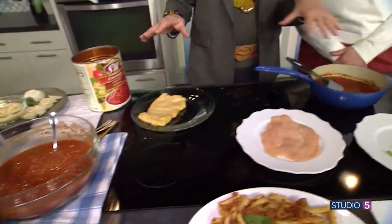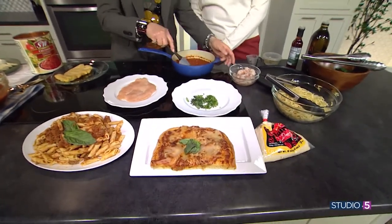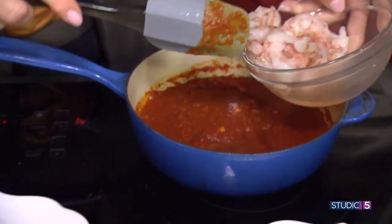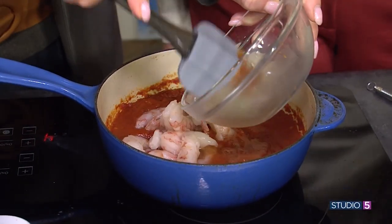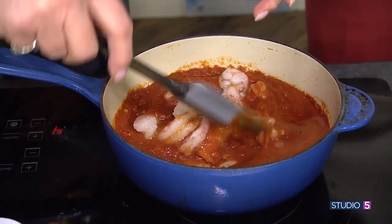All this food comes from that one sauce. What's in the sauce? Onions, garlic, olive oil, a little bit of basil — added to the plain tomato sauce — and then a little Italian seasoning.